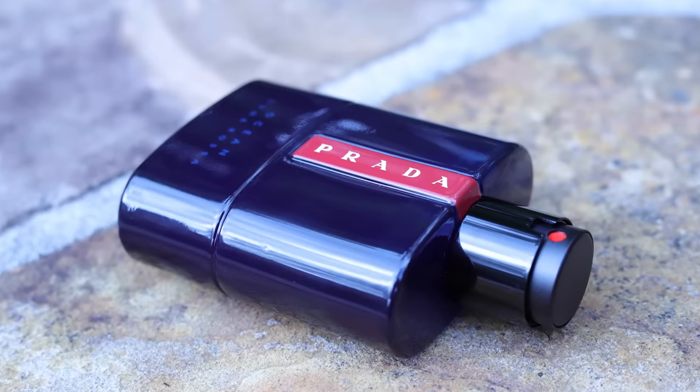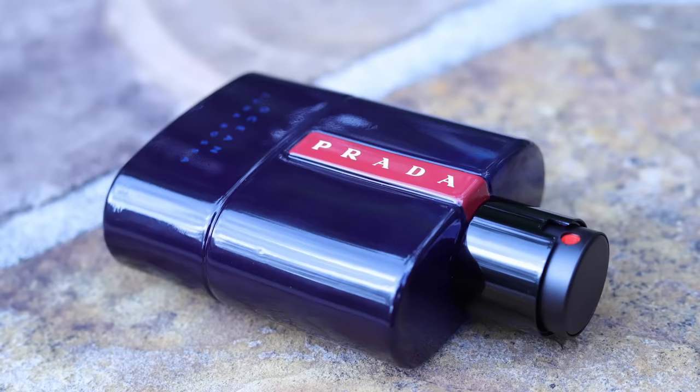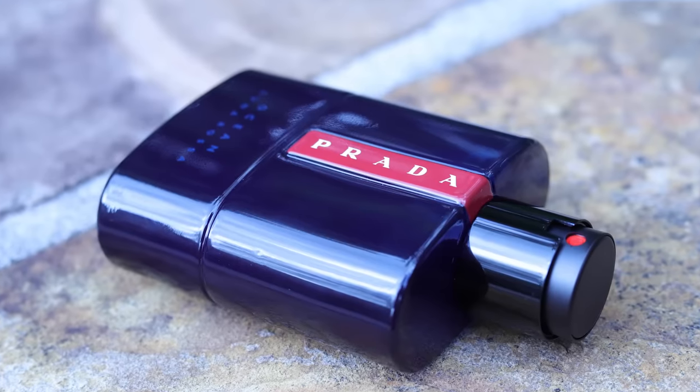With this being a Prada fragrance, it probably will not be heavily discounted. Once it does hit discounters, you'll be able to save some money, but it's not going to be an insane amount. Prada is not the type of house where you're going to get it knocked down to 20 bucks or something like that. So if you check this out in a store and you like it, or get a sample and like it, you don't have to feel too bad. It's probably not going to be that much that you save. I bought this direct from Prada's website and I do not regret it a bit.